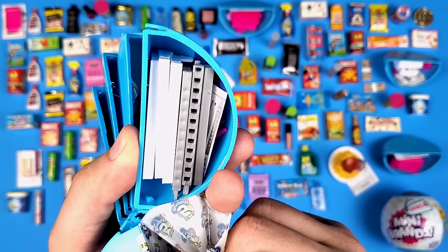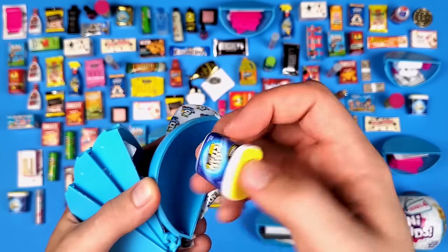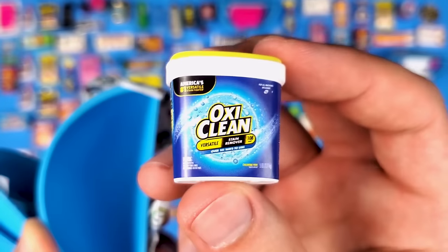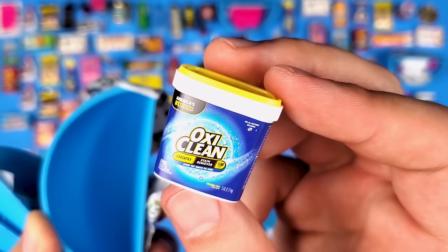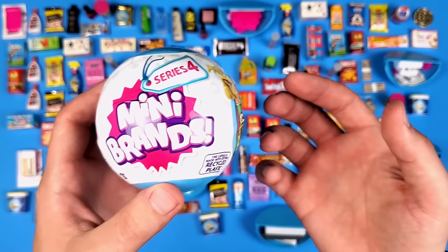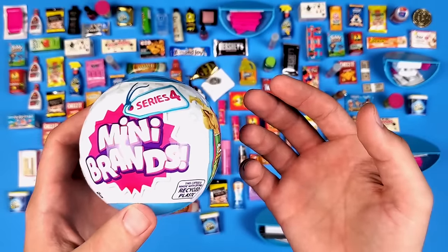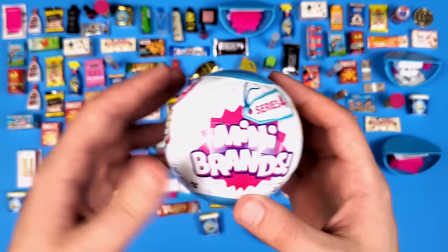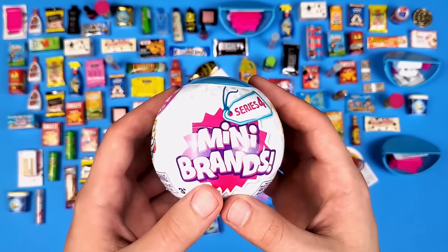More shelves — they're definitely not getting built. More OxiClean — it becomes oxy-obvious this is really popular. We might get a lot more of these. All right — this is the last ball! If you want to leave a comment but don't know what to say, tell me: are you still here? Because I think this video is going to be pretty long, and if you're still here watching — thank you so much, it means a lot.